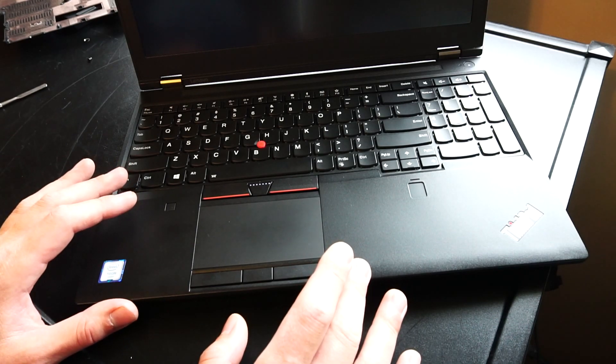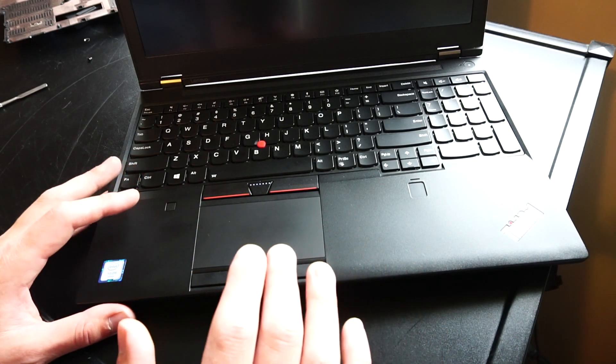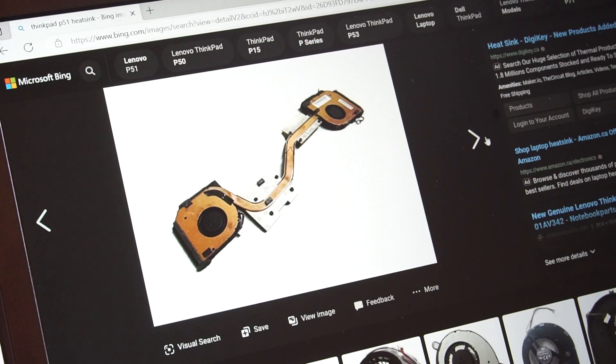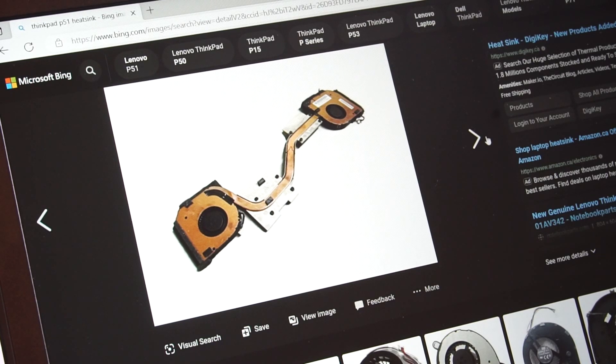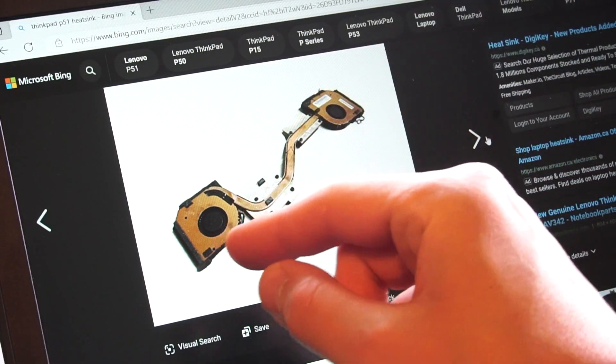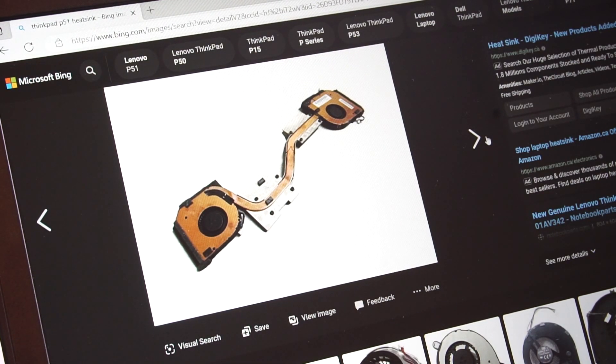You can remove the palm rest and keyboard to do extra servicing, access the extra RAM slots, and reapply thermal paste to the CPU and GPU, which I have done for this laptop. Regarding thermals, the CPU and GPU share the same heat pipe, which is why you might experience higher temperatures on either end. However, it is rated for those high temperatures — while gaming and benchmarking, I didn't notice a drop in performance, so high temps don't mean bad performance.